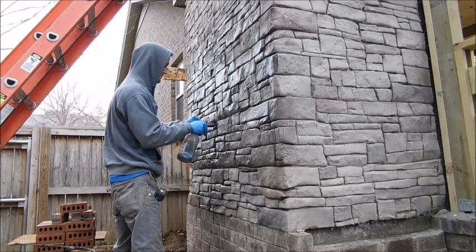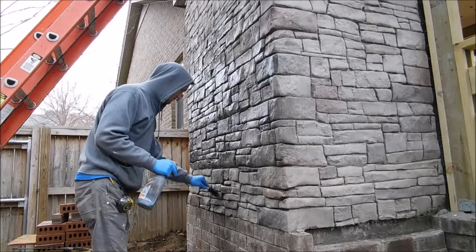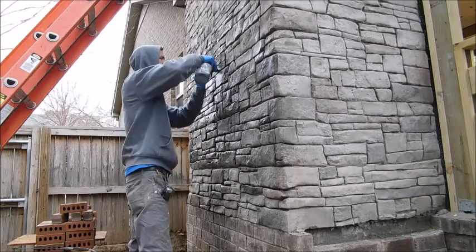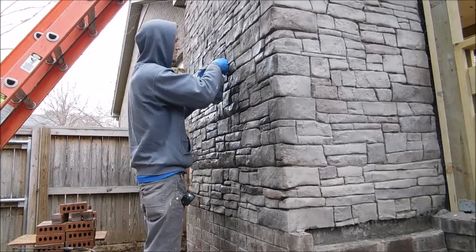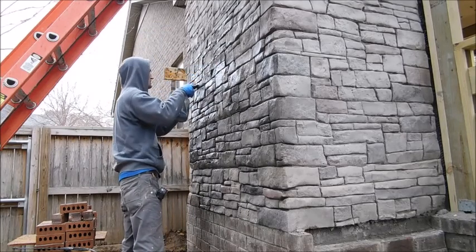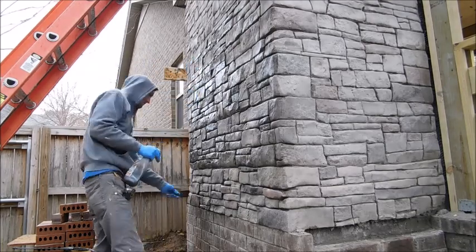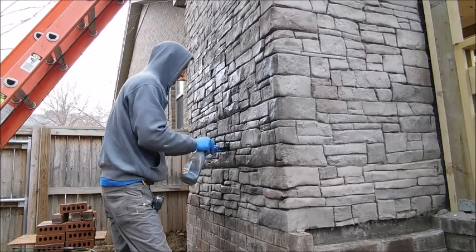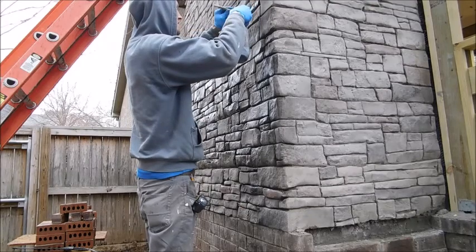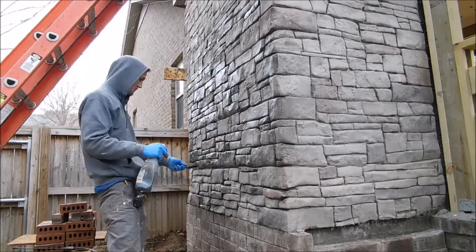We used a dry release agent, and then we also sprayed it with a liquid release, and that's what gives it the color tone. You can see it's got darker tones in the deep places. This is it after it's all stained and scuffed — as you can see it's all concrete gray at this point, not very realistic looking.